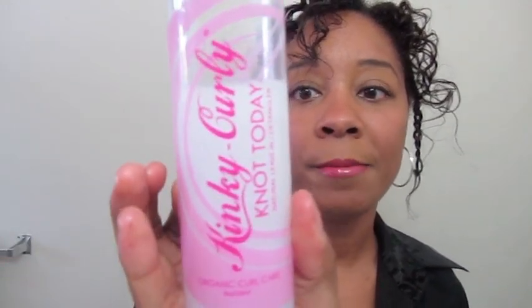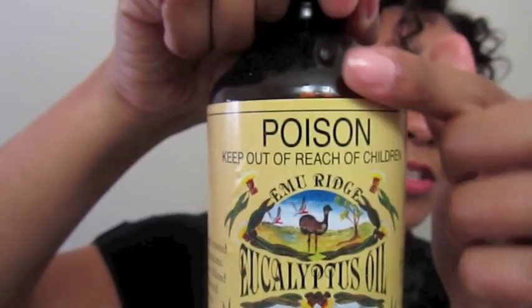I also recently started using a little bit of Kinky Curly Not Today, which has some really good ingredients. I use a little bit of eucalyptus oil — in the whole bottle I use like two capfuls, which might still be a lot. I also mix in some aloe vera juice — not the gel, the actual juice that you have to refrigerate after opening. It's creamy, and that's my moisturizer. It works really well.